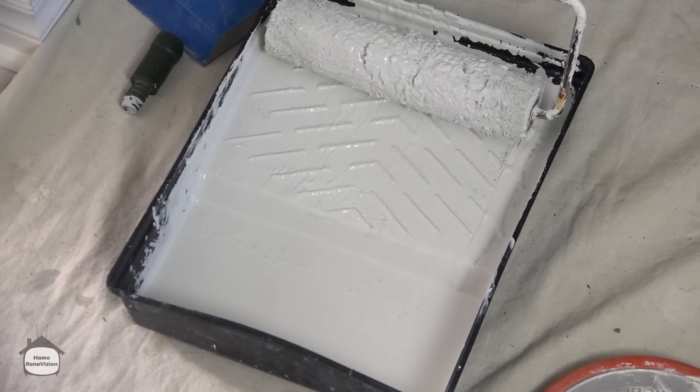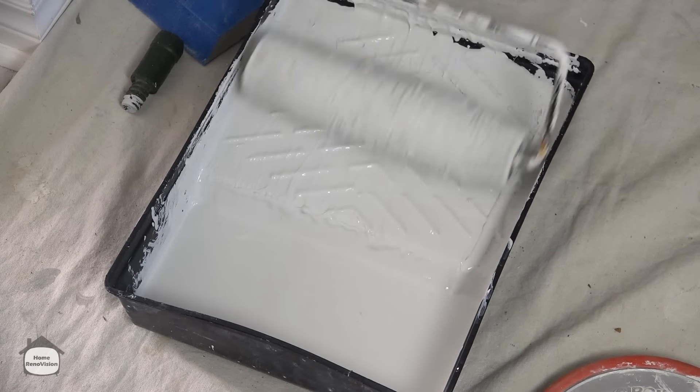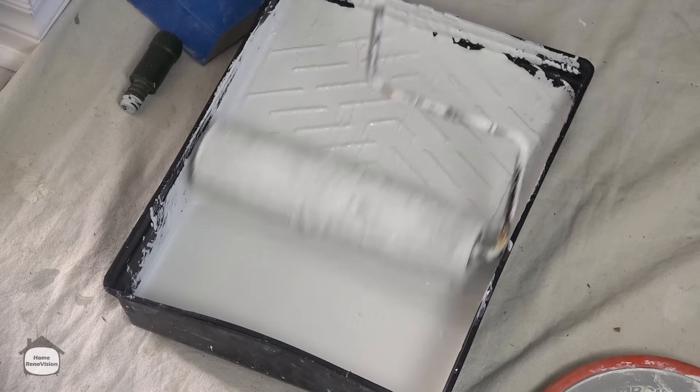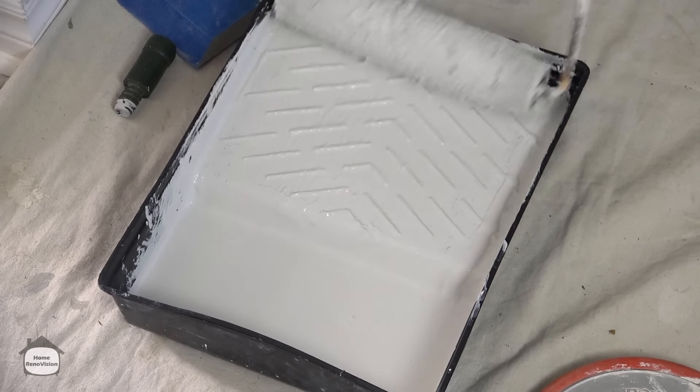When loading up your roller, fill it full of paint and run it to get the extra off the top. All of that design in the pan is to clean extra paint off the top of the roller.